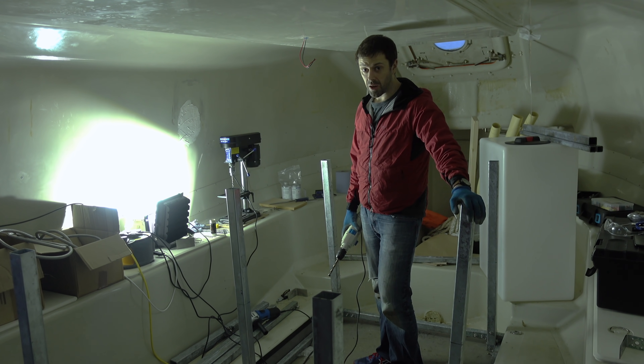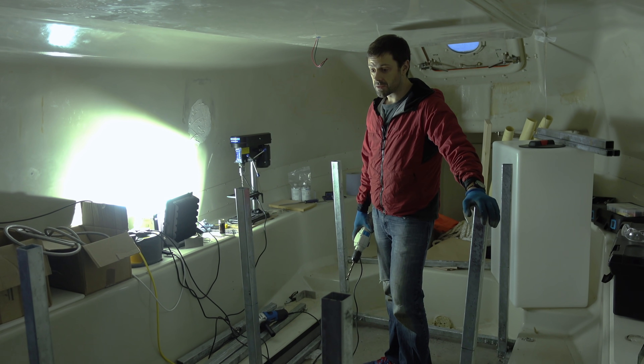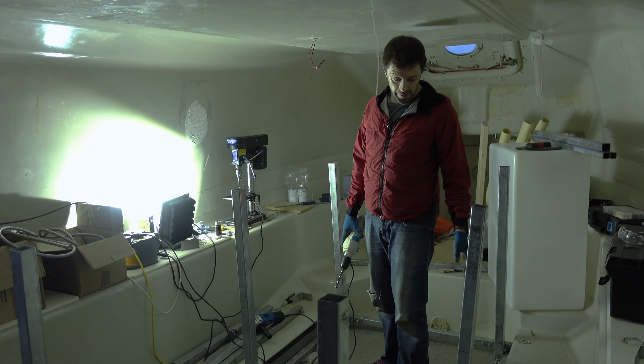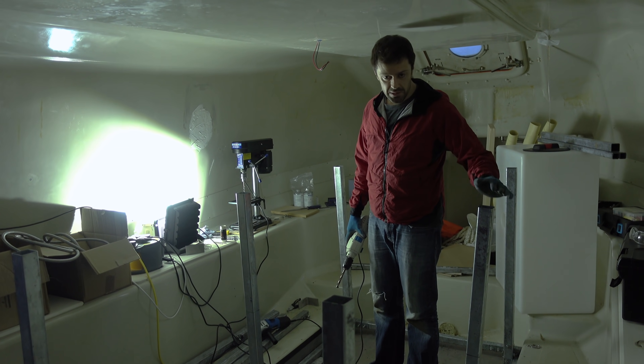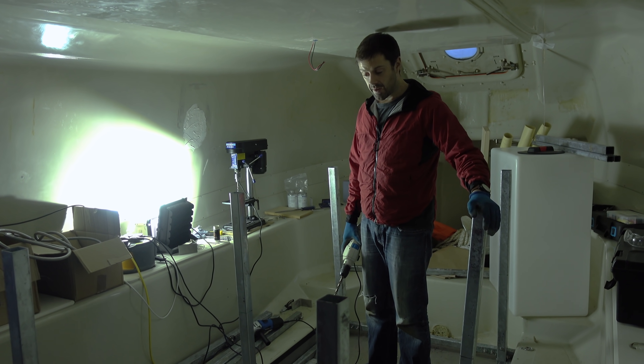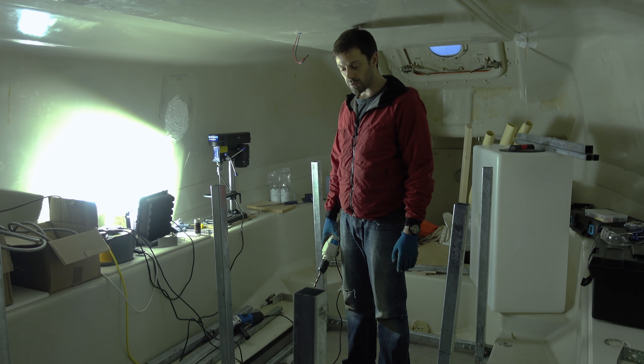What we need to do is take about 2.5 tonnes of diesel fuel to sea with us, and so for that it needs good storage. We've got our bladders from ATL, and they're going to be basically sat on top of shelving on this rack that we're building here. This is all super strong galvanised steel, and then we're going to have two shelves where the bladders are going to sit.